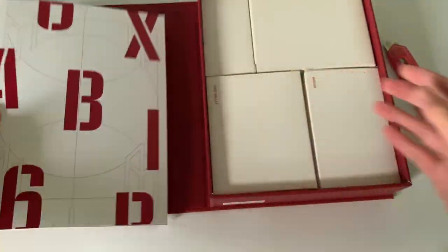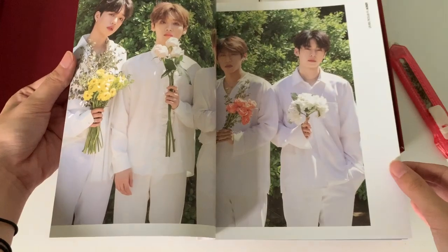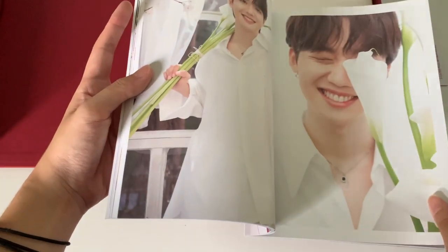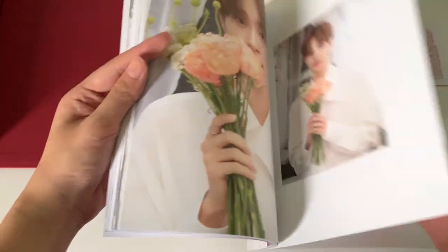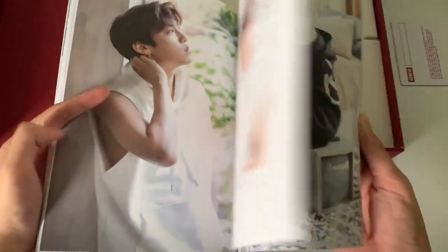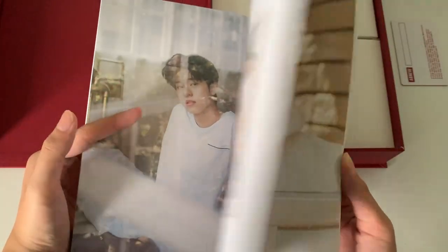First, we have this photo book and then we have all the different stuff. I'll go through the photo book first since it's at the top. This is really thick — it's a really good photo book. The day I'm filming is their comeback day, so I'm just waiting for their MV. This photo book is really thick. And yes, that's the photo book.